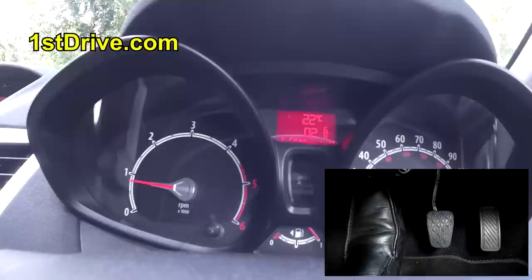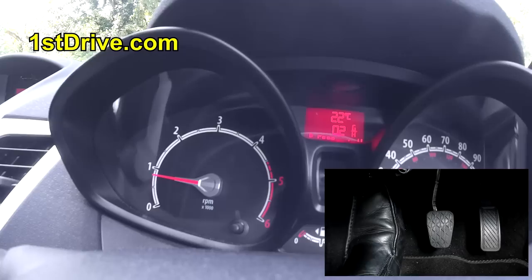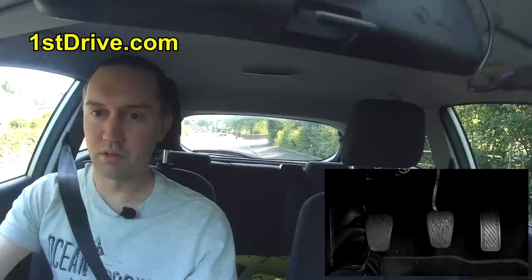Make sure you have the clutch down like that. I'm going to reposition this camera now, because you don't need to see the rev counter again. When you move away in the car you don't often look at the rev counter itself — you can hear the engine, and that's a better way of doing it.